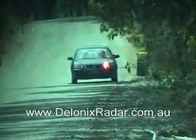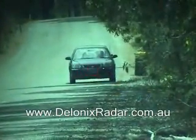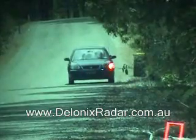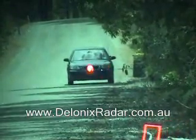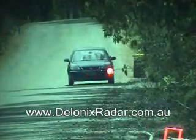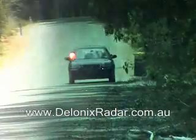The Escort X50 100 meter laser detection test. The Escort is now positioned high and centre on the windscreen. Finished cycling through now.